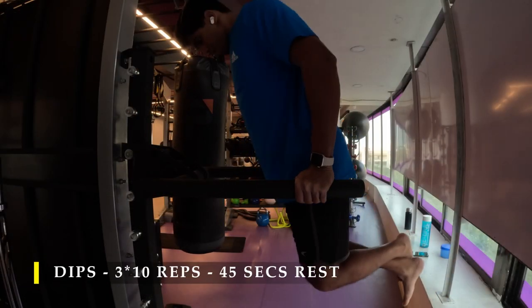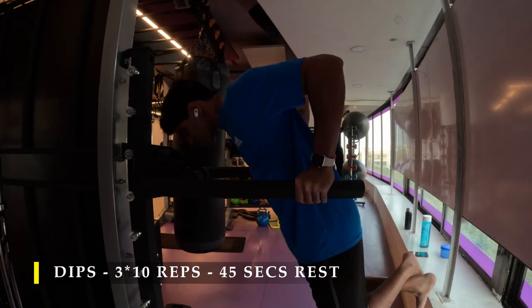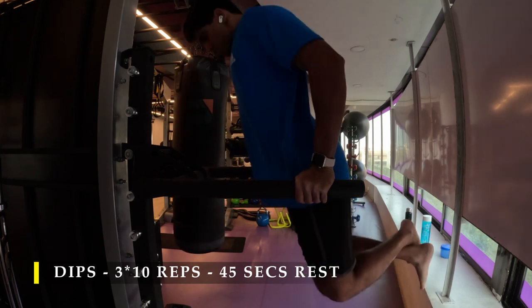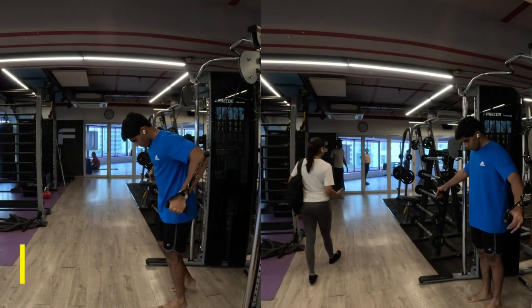For my next exercise I chose dips, doing three sets of 10 repetitions with a 45-second break in between. If you are not able to perform dips you can do regular push-ups. If you have an assisted machine for dips, please use that.